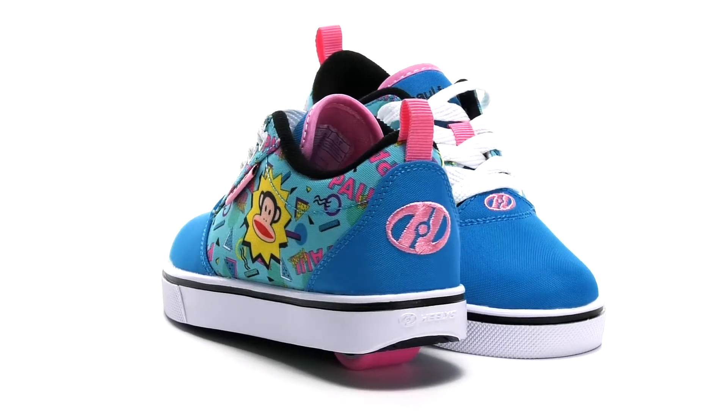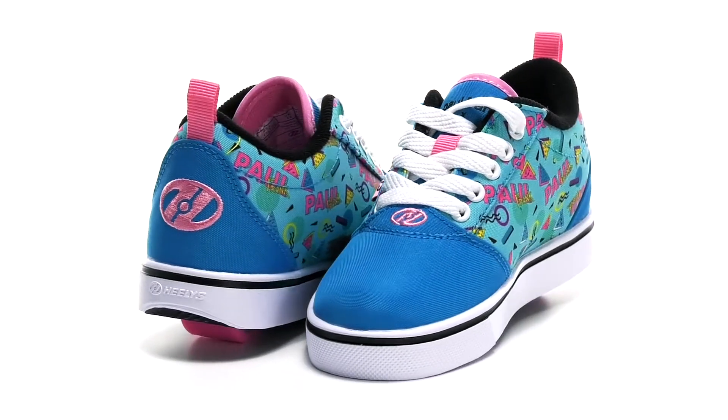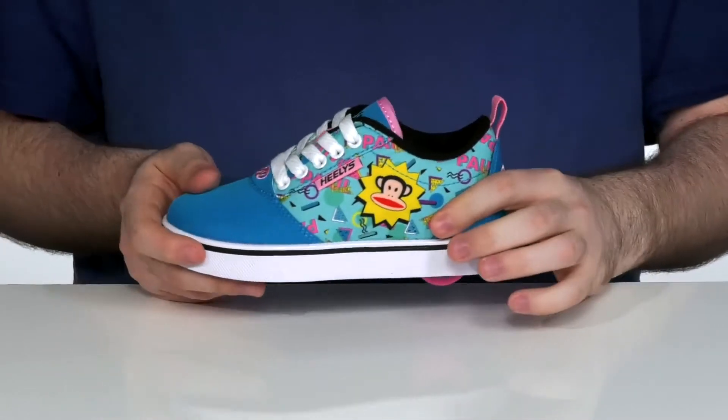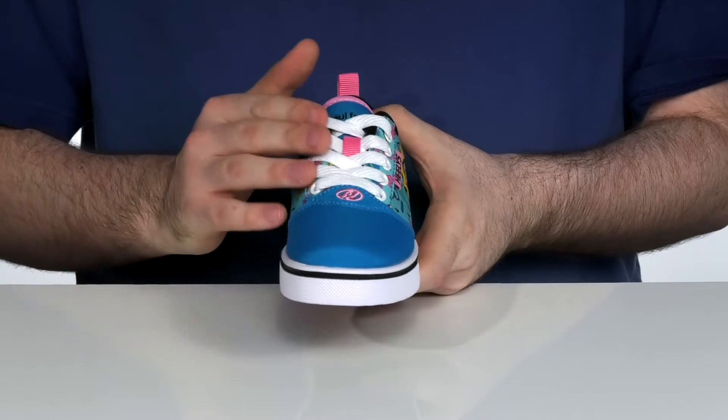Dress your kids up with a cool blast from the past with this 2000s era style of Heely. This Heely features the Paul Frank monkey and fun hip design using a durable canvas upper. It has a traditional lace-up for a secure fit.